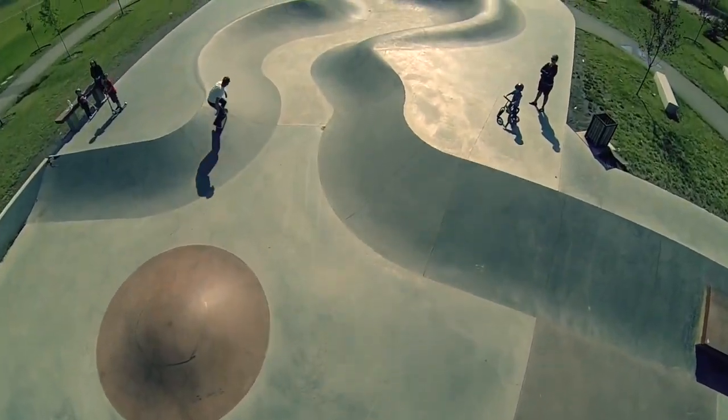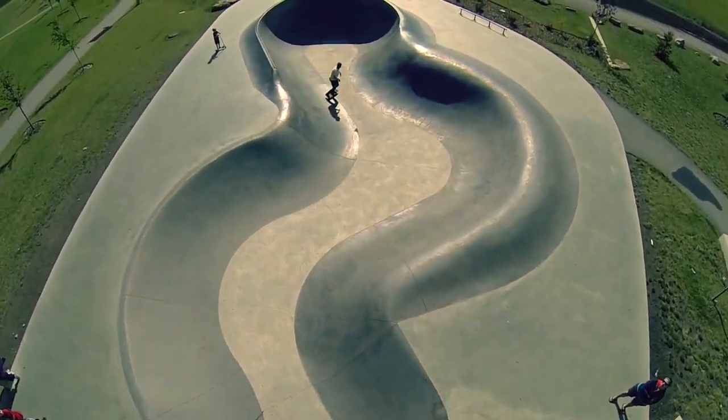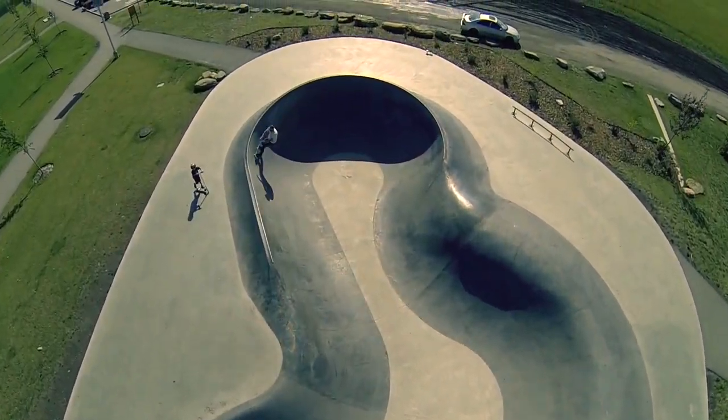A thing to consider is what size of park does your town need. If you have a small town, you don't need a massive park, and vice versa — if you're a big city, you may need multiple smaller parks or one big park. Look up who the skate park builders are in your area, find their companies, search them online, find the contact info, and reach out. A lot of times they can help you get the ball rolling, giving you information and steps, because they've done this dozens and hundreds of times.